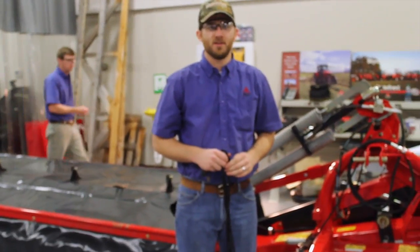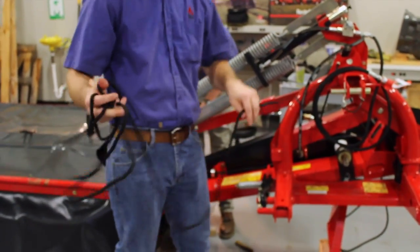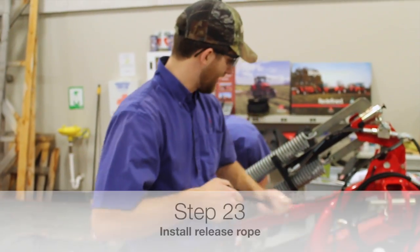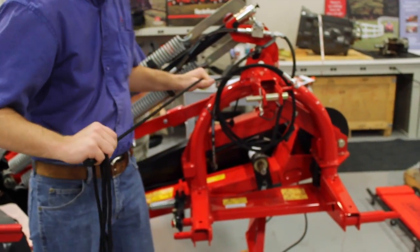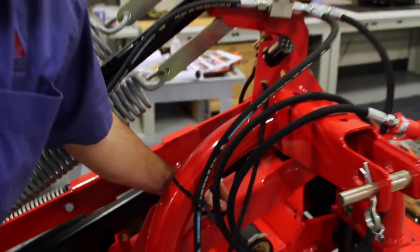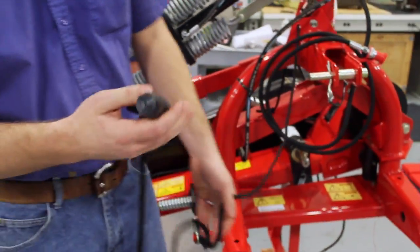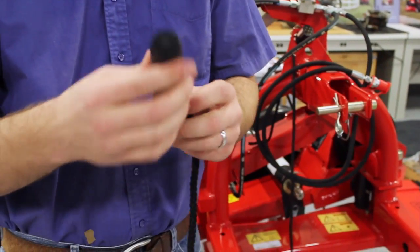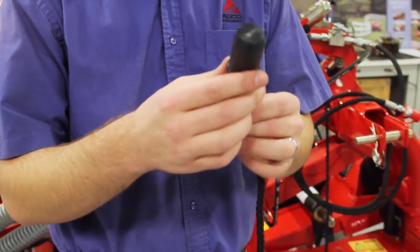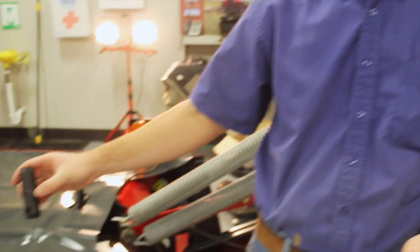We're in the final steps of assembly for this DM-1362. One of the last steps is tying on the release rope, which will run up into the cab and act as the mechanism for releasing the safety. Simply run the rope through this small hole on top of the hitch and then tie a knot to this bracket. The T-handle doubles as a stop to remove the blades — it stops the turtles from spinning when you're removing the blades. Simply undo the knot, pull the mechanism off, drop it in the hole, and use it as a stop.